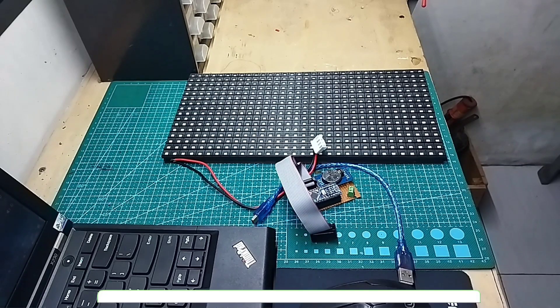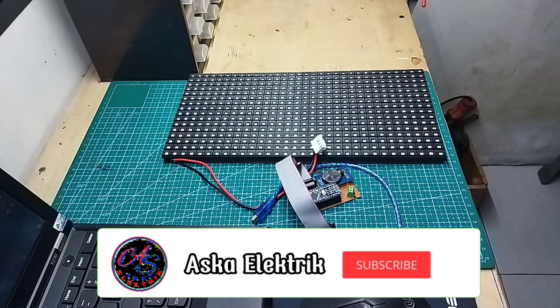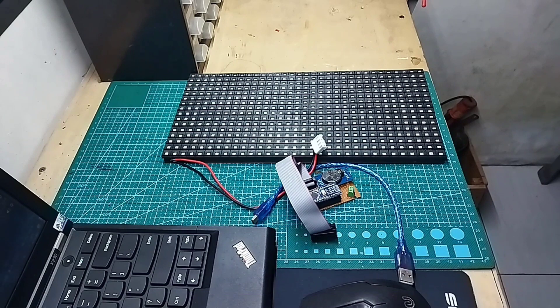Hello guys, welcome back to my channel. Jumpa lagi bersama Asuka Electric. Video demo di depan tadi, apakah Anda tertarik untuk membuat jam digital menggunakan panel LED P10? Jika Anda tertarik, stay tune terus, jangan skip videonya. Kita lanjut ke tutorial pembuatannya.